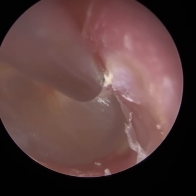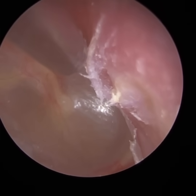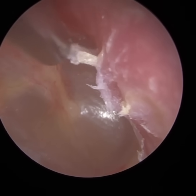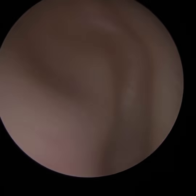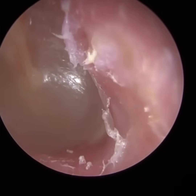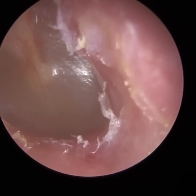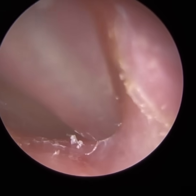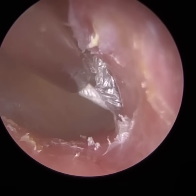I didn't get all the keratin out — there's some hardened keratin that was embedded, and it was becoming a bit uncomfortable for the patient, so I left a little bit. It could be that underneath this bulging of the ear canal there's a dead skin cyst, invisible to us but growing and hence causing the bulge. This definitely needs further investigation. There's no otorrhea — no real discharge — apart from some dampness and moisture underneath the skin layer I peeled away.